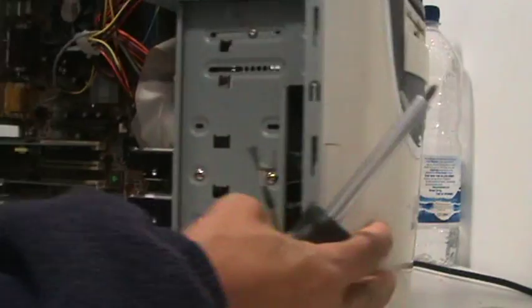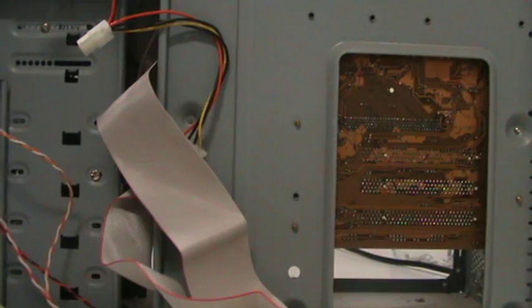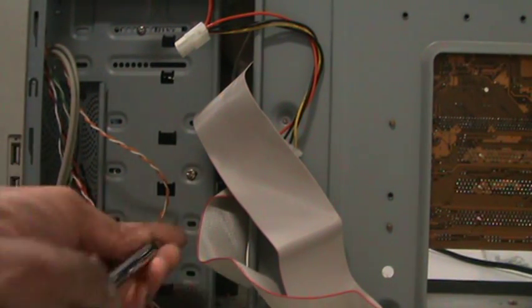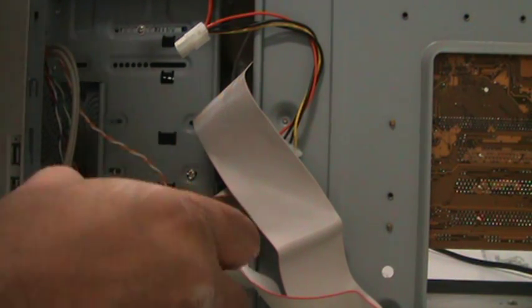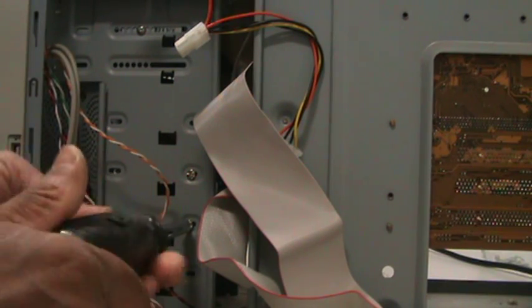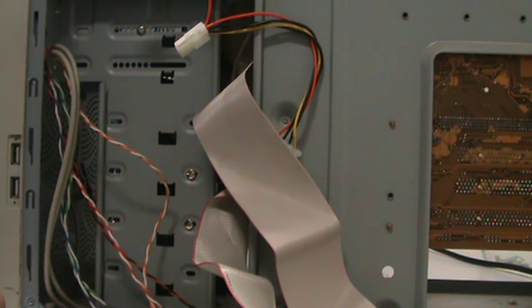Don't forget to do the same on the other side. Just turn it gently, don't force it, otherwise you'll cross-thread it. Make sure the screws are the same ones you took out earlier. They've got to be short — if they're too long they'll go through the circuit board and wreck it.